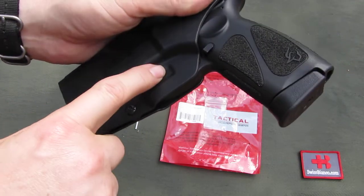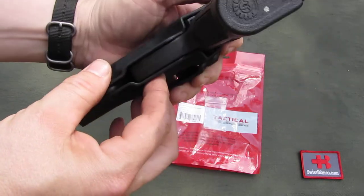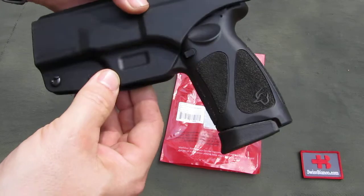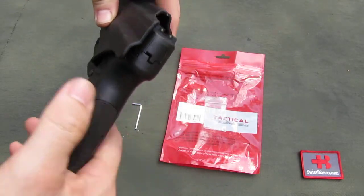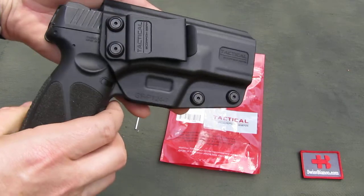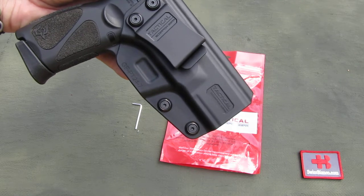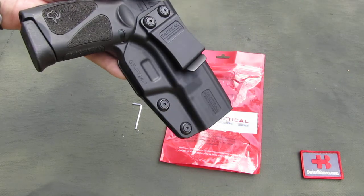There is the usual screw system that clamps on the trigger guard. All in all, right out of the box it is relatively nice. The retention can be adjusted, so that is not a problem at all.